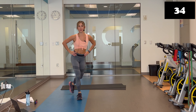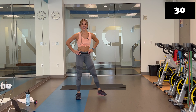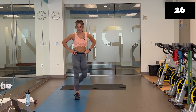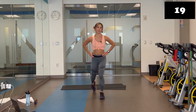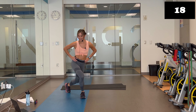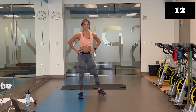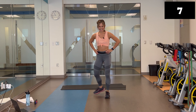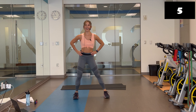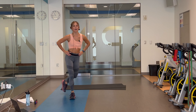Curtsy lunges. Hands stay on the hips. You're going back, step wide. Going back, step wide. Feel free to shorten that range of motion. In three, two, let's do it. This is your final exercise in block one. You're going to get an extended recovery on the other end. If you really don't like curtsies, you're welcome to just do a set of alternating reverse lunges. Walk it out. Give yourself about 45 seconds.